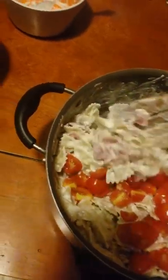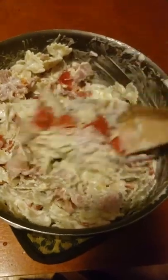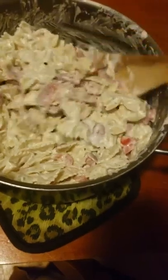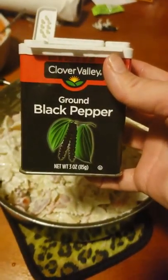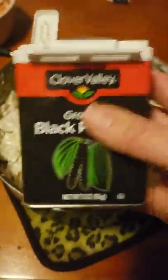Some people make this with more tomatoes, and some people make it with less. I always make it with about half the pack because that gives you a good mix of it with everything else. If you do the whole thing, I feel like it's just a little much — but to each their own, just do it however you want to. Now the magic touch is black pepper.